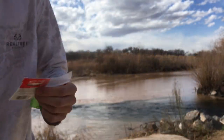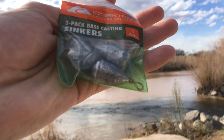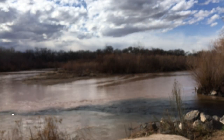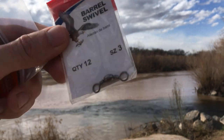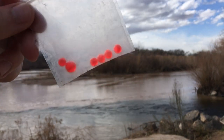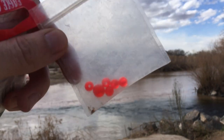Now we have our $0.99 Ozark Trail — pretty much just a bank sinker. One ounce bank sinkers for $0.99 at Walmart. For swivels, also at Walmart — Eagle Claw Barrel Swivel, size 3. These were my go-to swivel from Walmart, and also from Walmart, beads to protect your knot from your sinker.